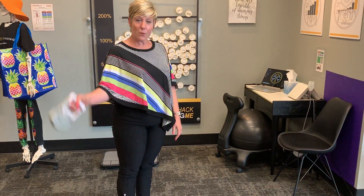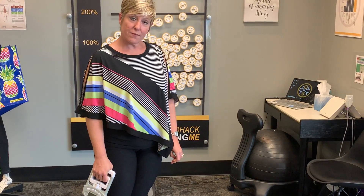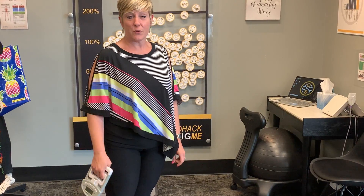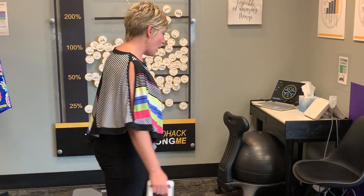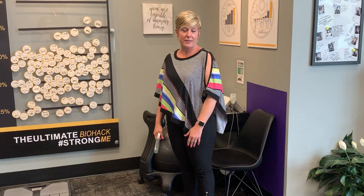Strength testing will consist of hand grip. We lose strength in the smallest joints of the body first, including our hands, so this is essential to measure your progress. We will also utilize the chair here for sit to stand, which measures strength of the whole body and the body's ability to coordinate itself.